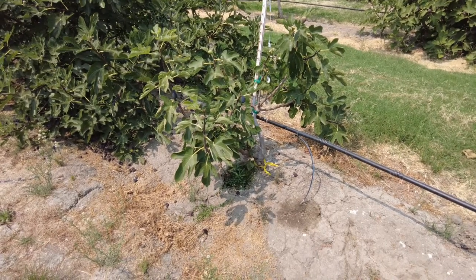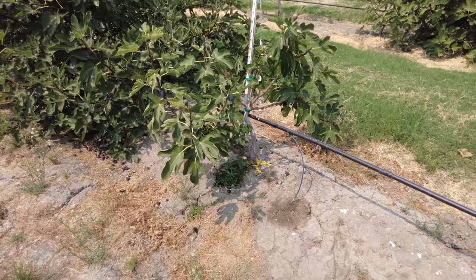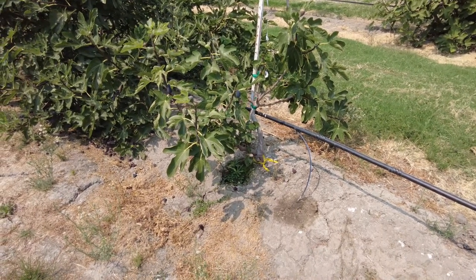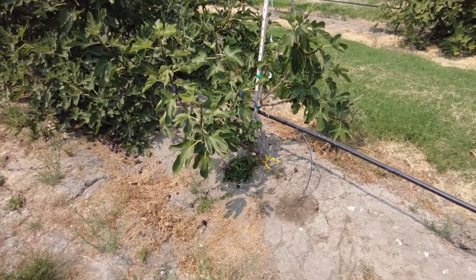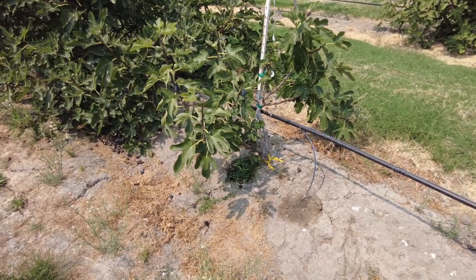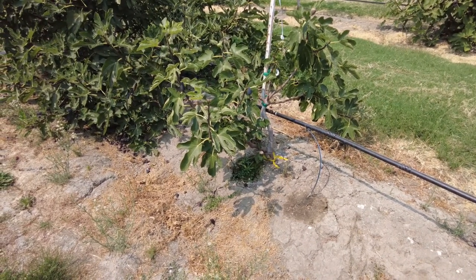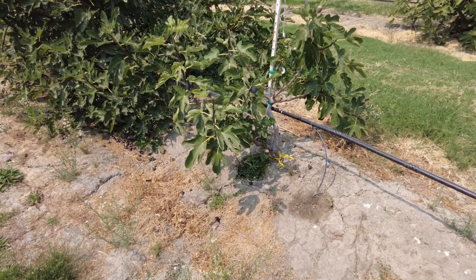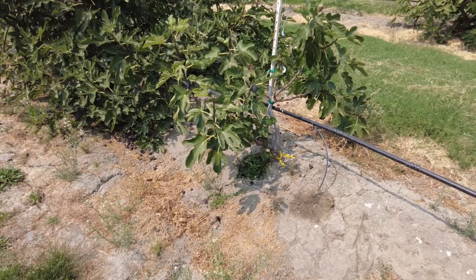Good afternoon, Figaholic friends. Here's an Italian fig variety called Love, L-U-V. This tree was given to us by a good friend of mine, and it was grafted already onto Rhone de Bordeaux as rootstock.